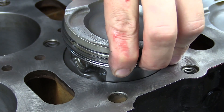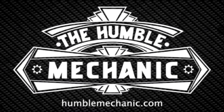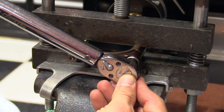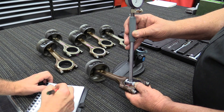Hey everybody, it's Charles from HumbleMechanic.com. Today, I'm going to show you how to put together an engine block. We are going to be going through the process of reassembly on a VR6 engine block from my 98 GTI.